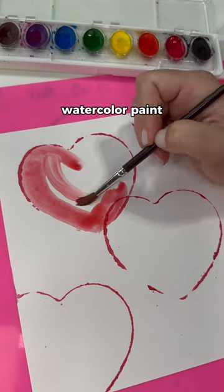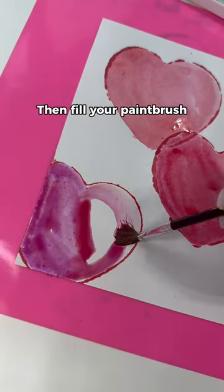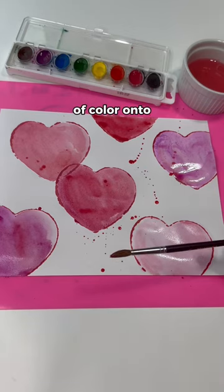Use watercolor paint to fill in the hearts. You can change the shading or the color for each of the hearts. Then fill your paintbrush with watercolor paint and shake droplets of color onto your paper.